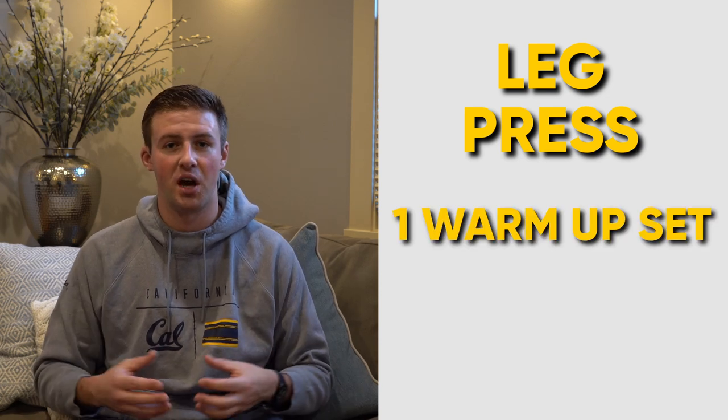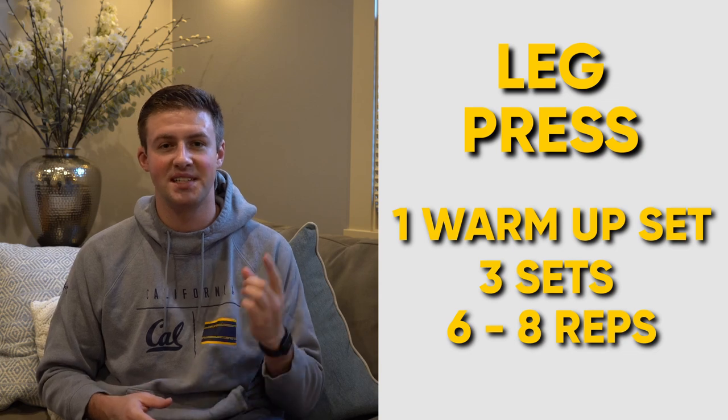First up, we have leg press. I personally prefer the incline leg press over the zero-degree leg press, though they both work similar muscles. It's super important to know how to use this machine before jumping in. Make sure your feet are shoulder-width apart and not going to move. Get a lot of depth on the way down, moving slowly, and then accelerate back up — but don't fully extend and lock out your knees, as that will cause pain and injury long-term. Depth is really what's going to build the muscle. I do one warm-up set focused on depth, then three main rounds of six to eight reps.